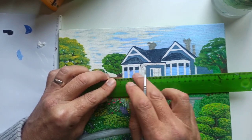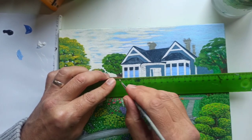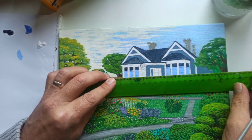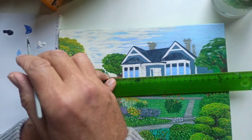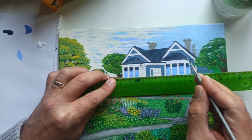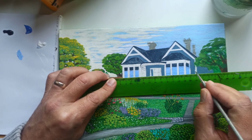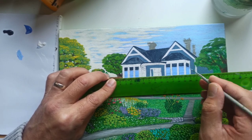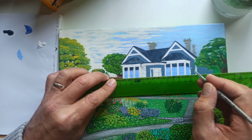First I mark my line out. This way I can just follow my pencil, which ensures that my line is going to be going in the right direction. Because you can tilt your paint brush and it will make your line deviate in a different direction if you are not careful.